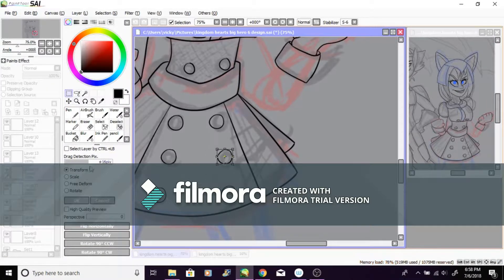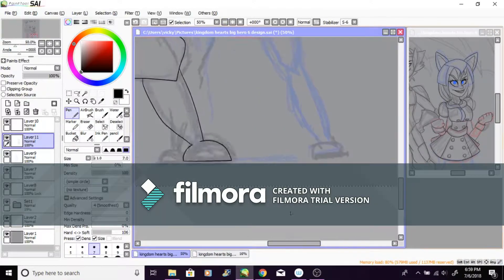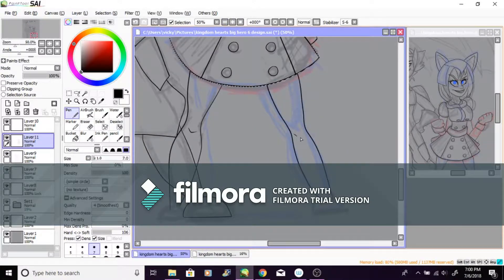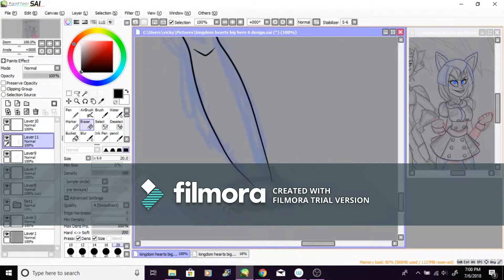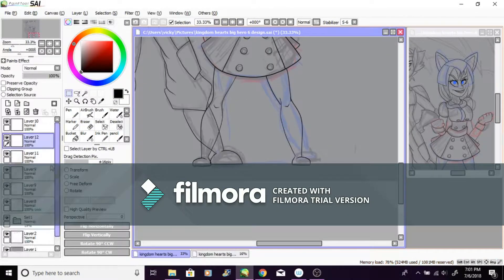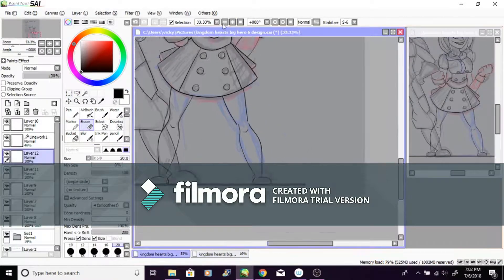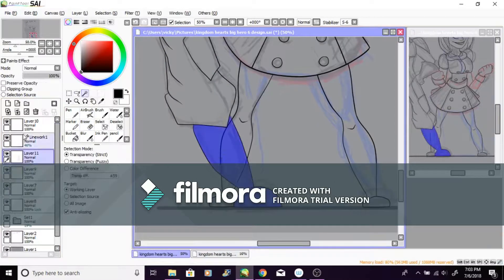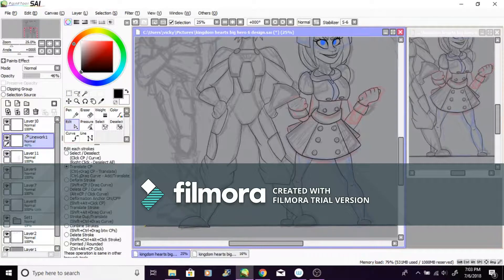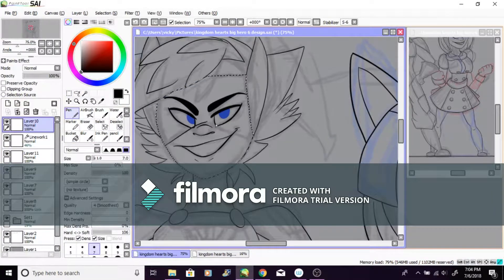As soon as I got the tablet working I started drawing — but not this drawing right away, because I needed to practice and regain my artistic skills first, which was hard. I'd been in an art block for a long time and was stumped. That's why I haven't been posting much, especially on DeviantArt — I was in a slump and had to take a break.